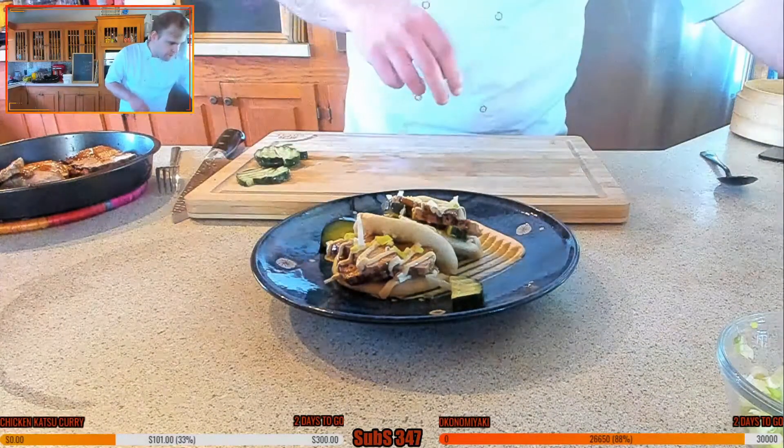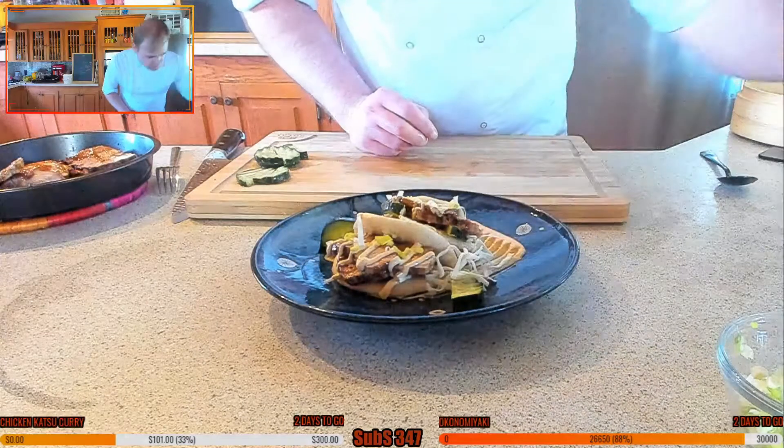Pickles here and there, a little bit of cabbage just to finish it off.